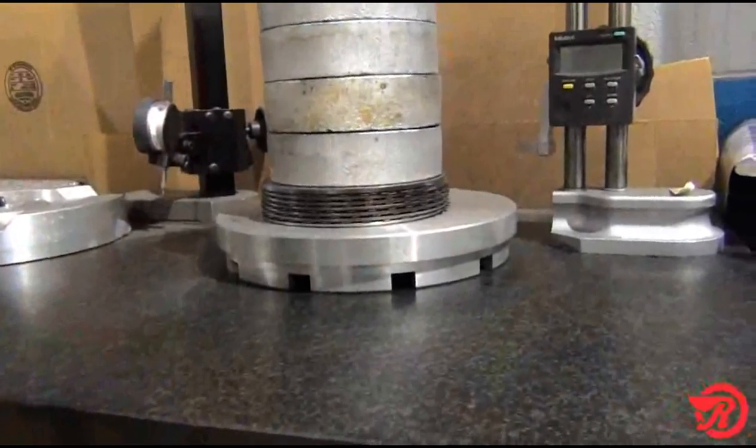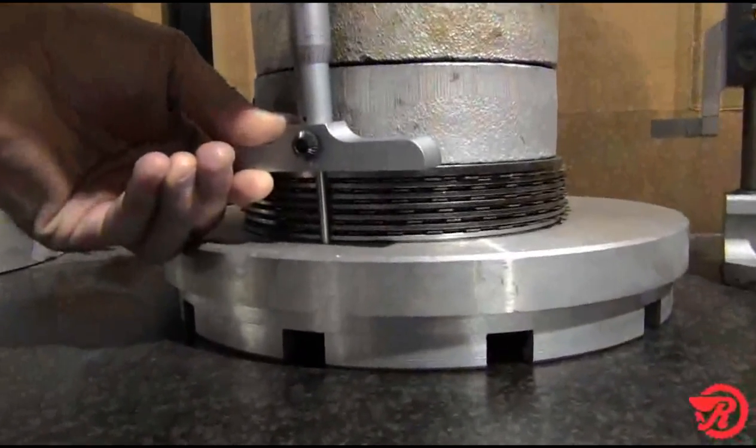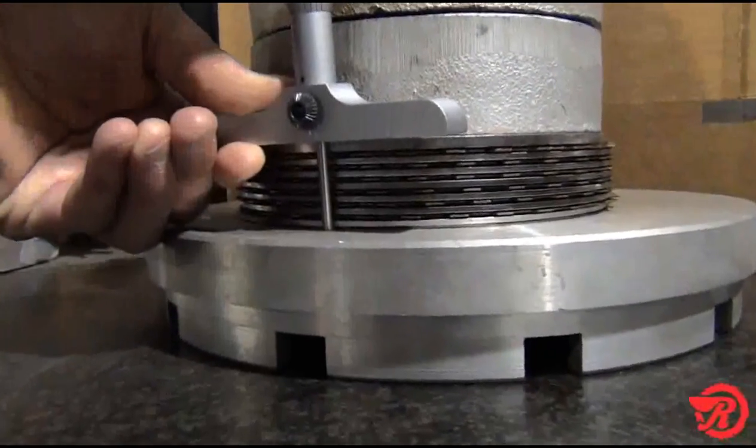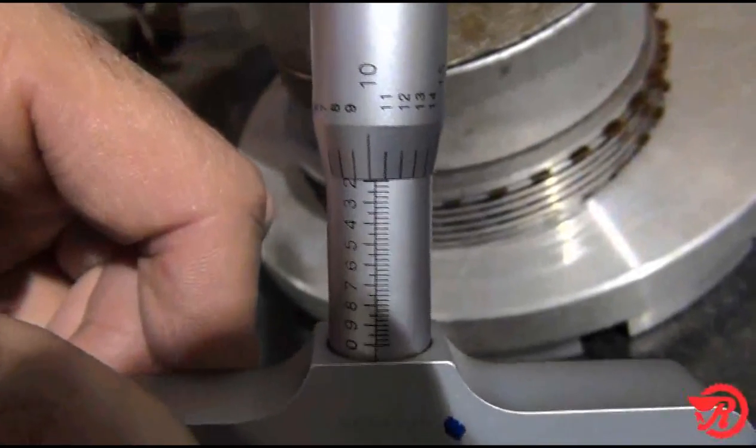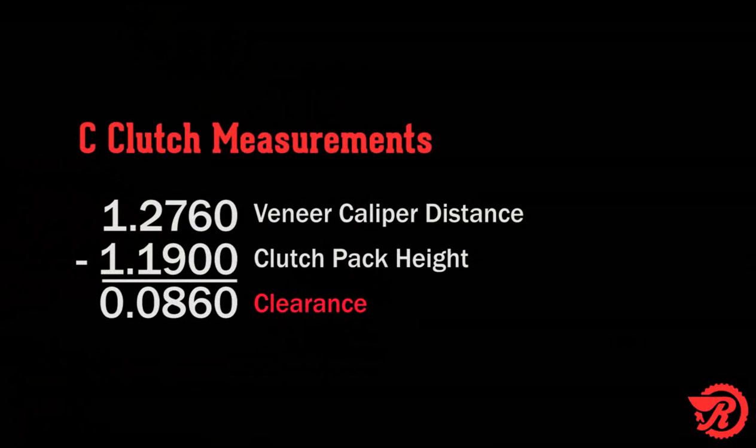Now measure the clutch pack height with 45 pounds, or 200 newtons, of force applied to the clutch pack. Our measurement is 1.190 inches, and subtract that from our previous measurement of 1.276 inches, and we get a total of 0.086 inches. That is our clutch pack clearance.